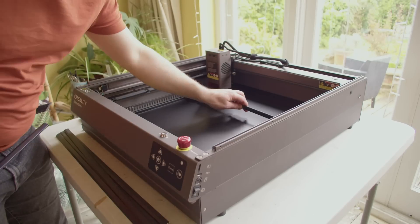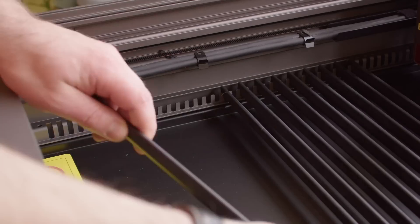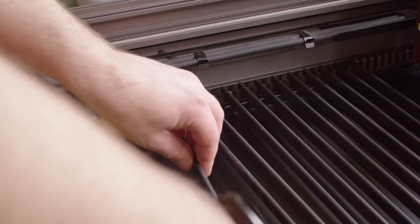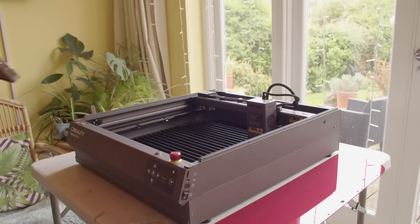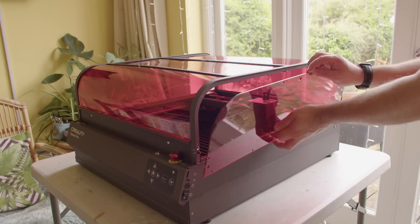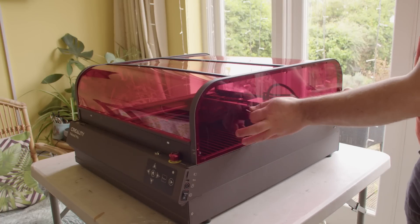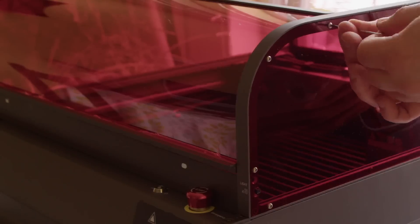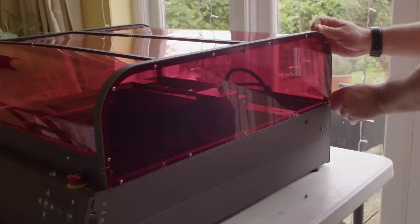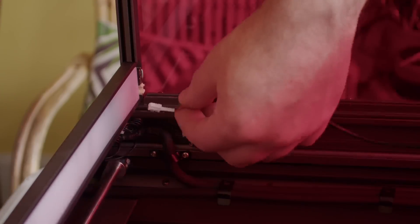Instead of needing a separate honeycomb bed for this laser, Creality actually provide a set of rails which will support the material while cutting or engraving. You can also adjust the spacing of these as well so you can have them closer together if you want. The enclosure can then just be placed on top of the main structure. There are two more tinted side panels to be bolted on as well. This will strengthen the enclosure and also attach it to the main part of the Falcon 2 Pro. I will say that some of the holes didn't line up perfectly — I had to do some adjusting and wiggle things around a bit to get everything to fit, but I got there eventually. I then plugged in the cables for both the LED light bar and also the built-in extractor fan.